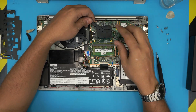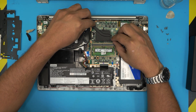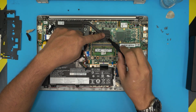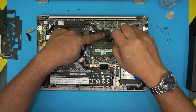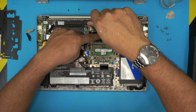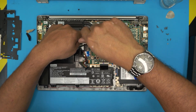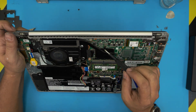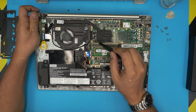Bring the heat sink evenly down, align it straight, and do not lift it up once it's placed — otherwise you'll create air bubbles. Cross-stitch the screws as you tighten them. They actually give you a numbered order: one, two, three on one side, and if you look carefully the other side reads four, five, six — so the full sequence is one through six in cross-stitch pattern.